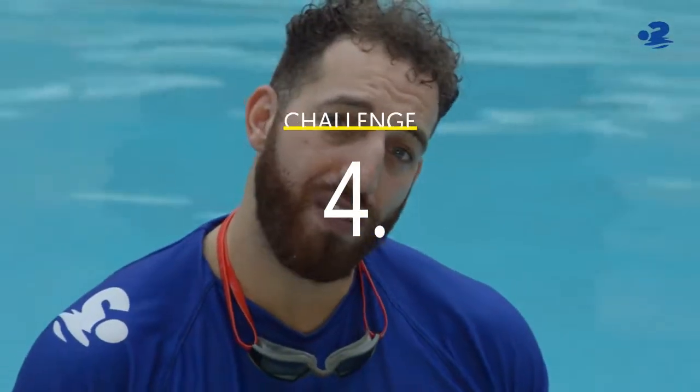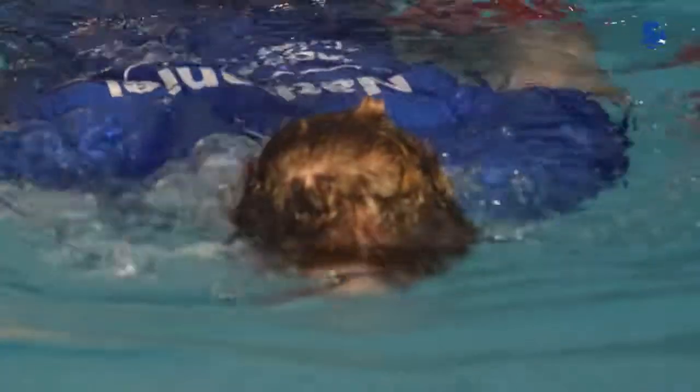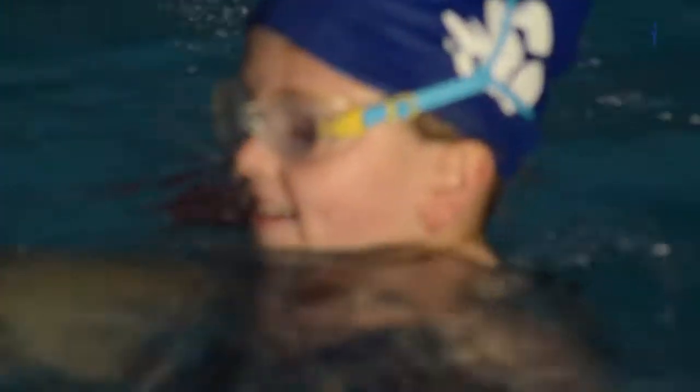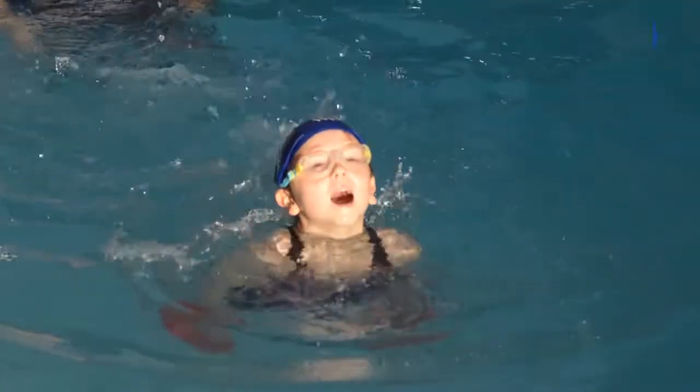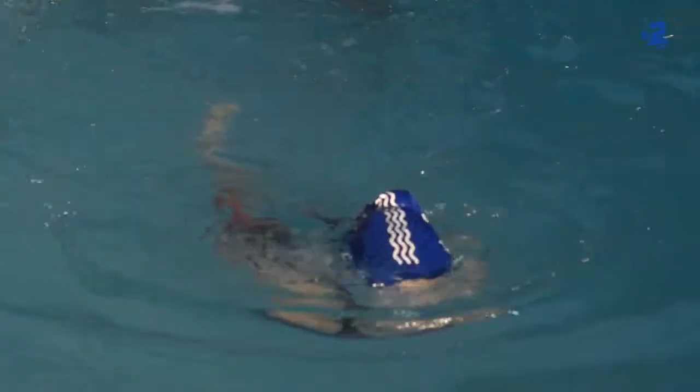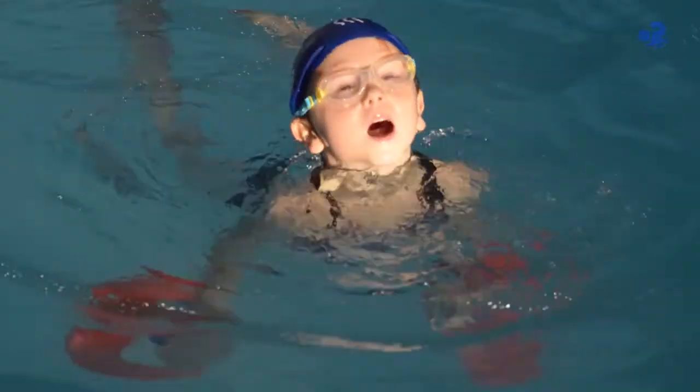In challenge four you are going to travel from A to B with a disc in each hand by your side. The key points here are to make sure that your head is face down and then blow out for three seconds. Once the three seconds is up, lift your head to breathe.